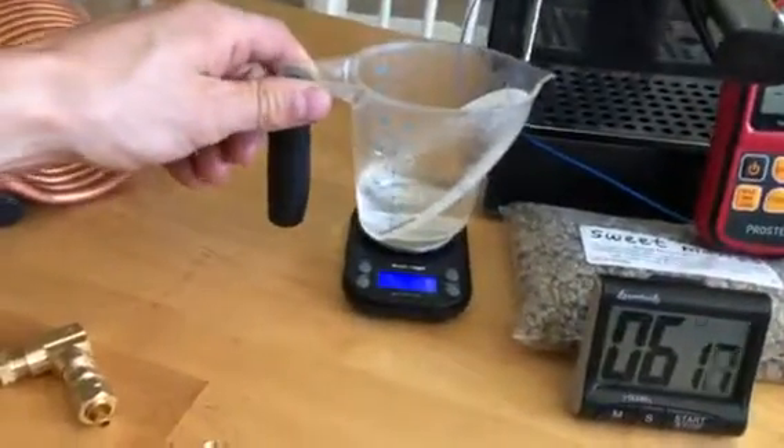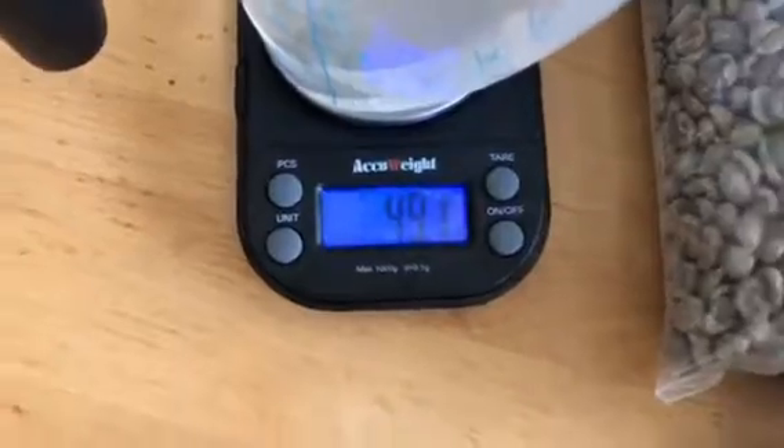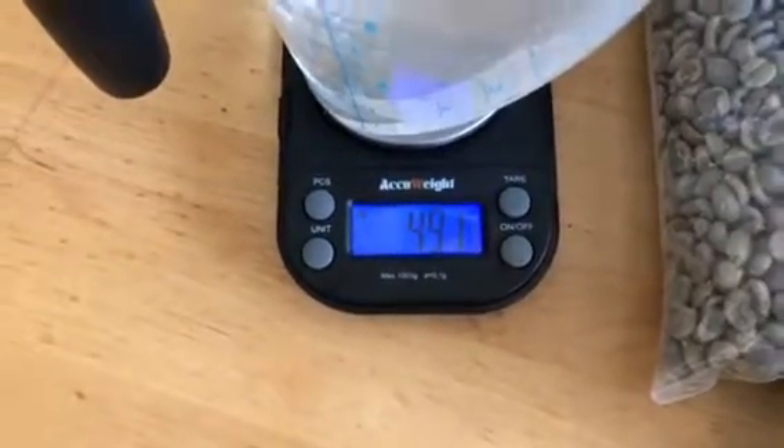That was pretty hot. We've got 49 grams, which is bigger than I'd usually pull a shot.